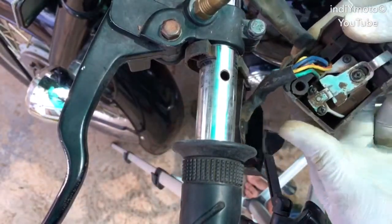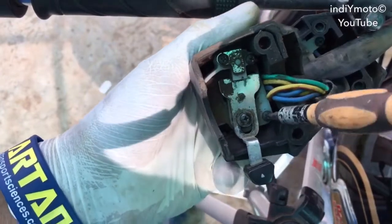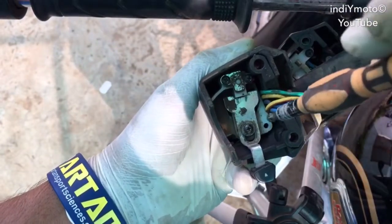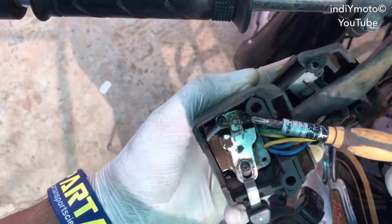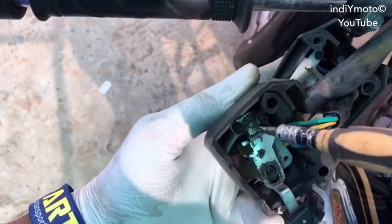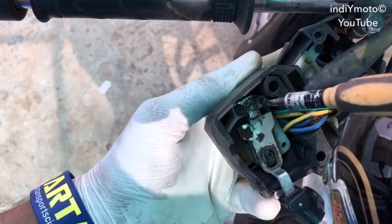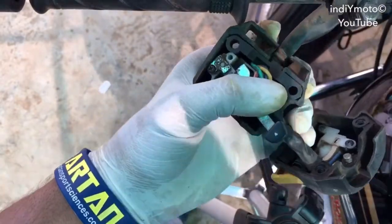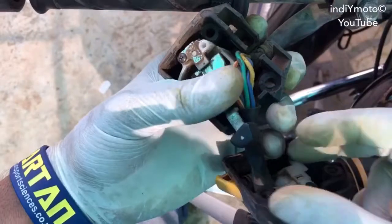From the top view you can separate the switch module from the handle. In this module you can see these black screws. Firstly you have to open this screw, then open the other screw as well. Once you have opened both of the screws, remove this clamp which helps to hold the switch module in the handle.